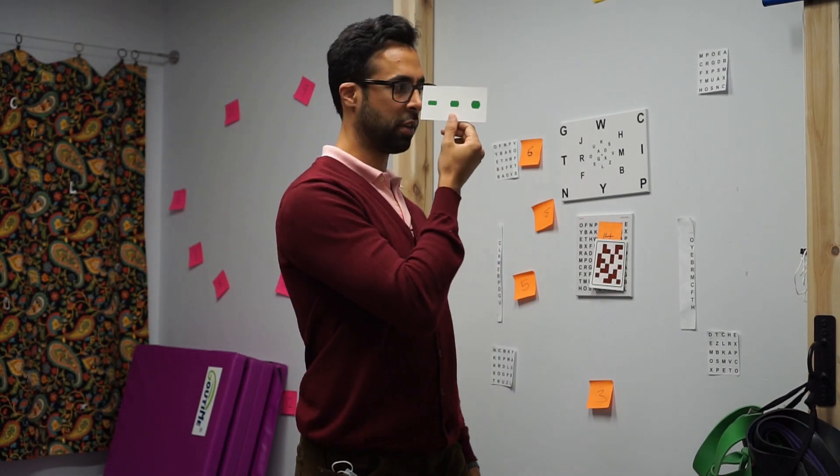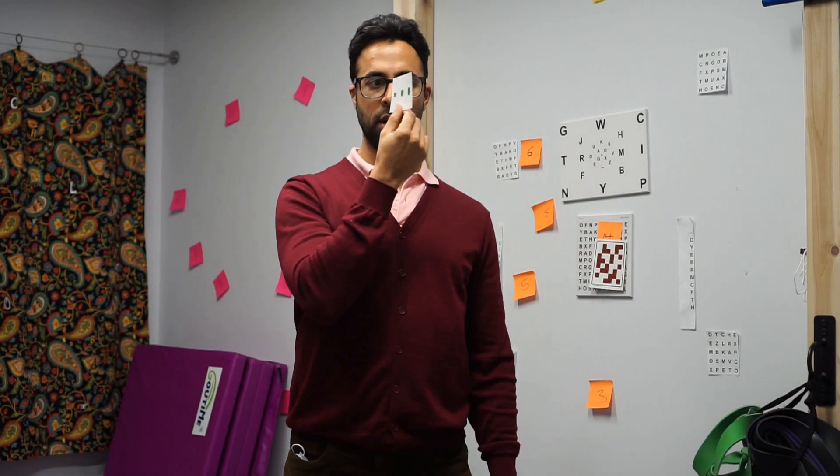Then what I'm going to do is bring my eyes together to bring this dot together — the farthest one. See how there's three? I'm bringing the farthest one together. Then I'm going to look in the distance and be consciously aware of the fact that I'm seeing double in the distance one.